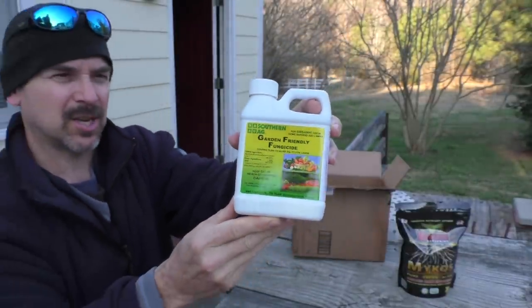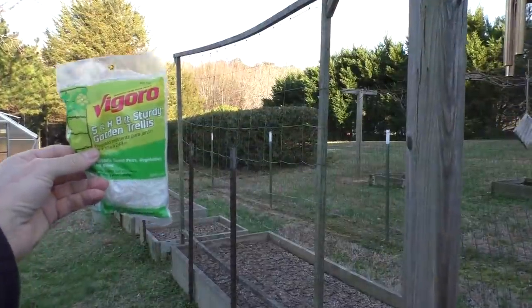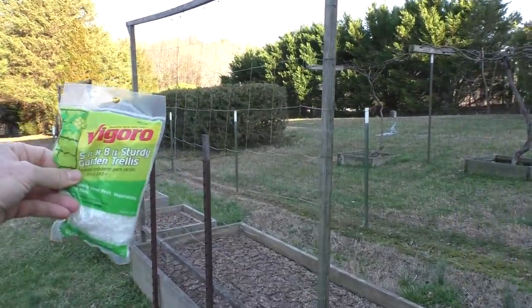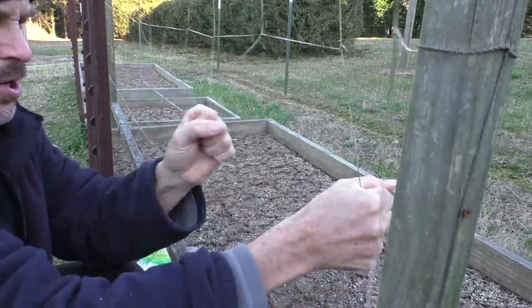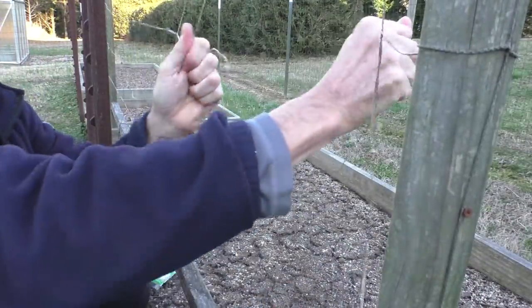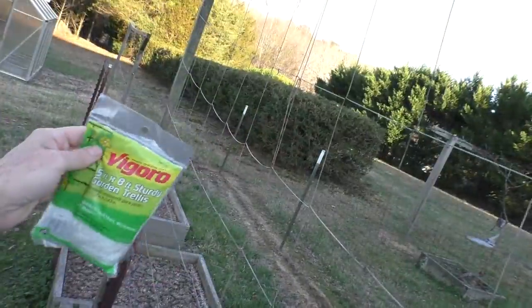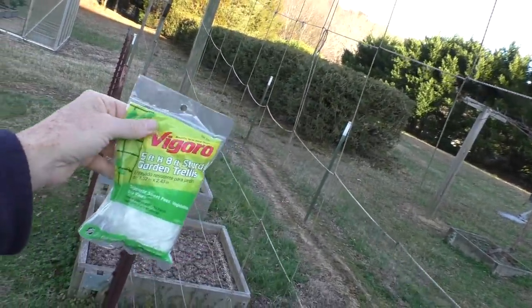Got some fungicide — this is good for preventing blight and disease on the tomatoes. I also got some trellis netting to replace the netting for my pole beans. This netting is about four or five years old and it's easy to break. It's just UV damage from the sun that breaks it down over time.